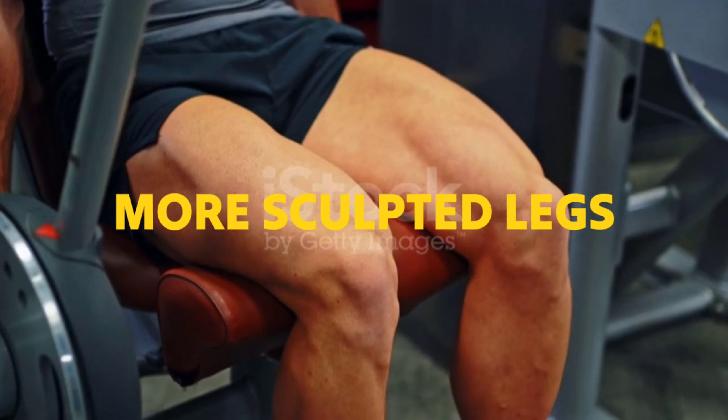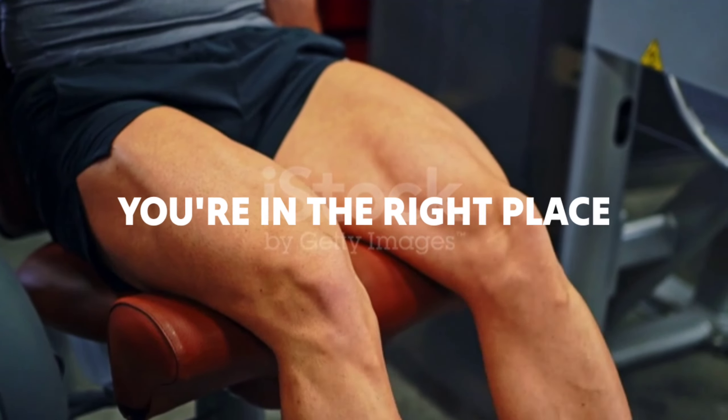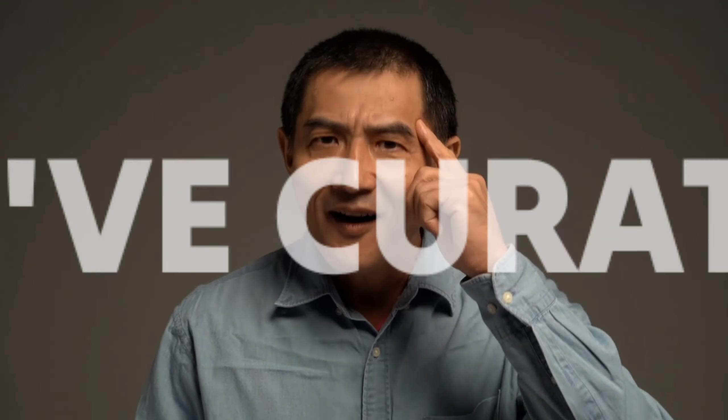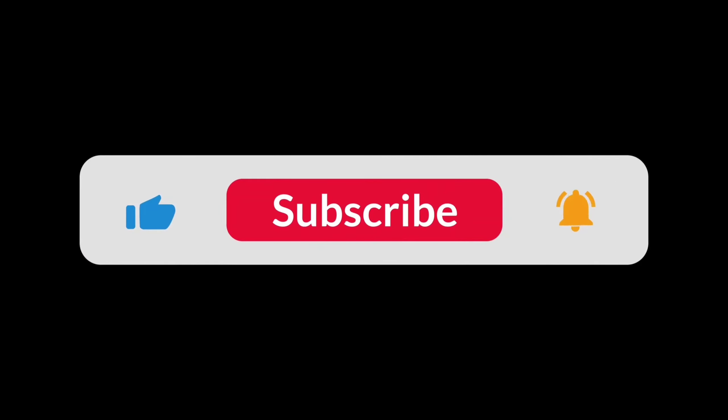If you've been craving stronger, more sculpted legs or looking to elevate your overall fitness, you're in the right place. We've curated 10 indispensable tips that you simply can't afford to ignore.